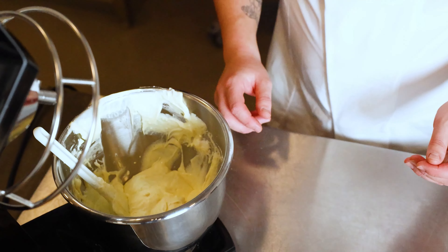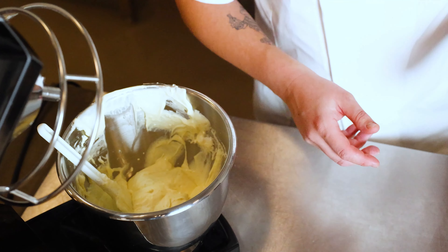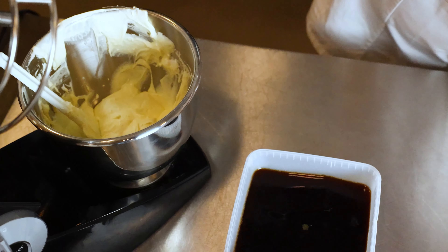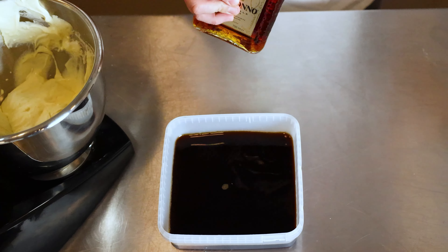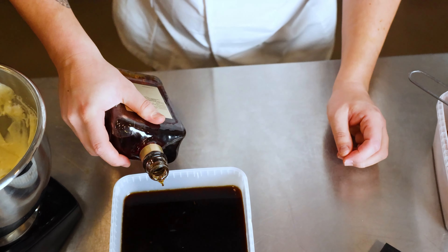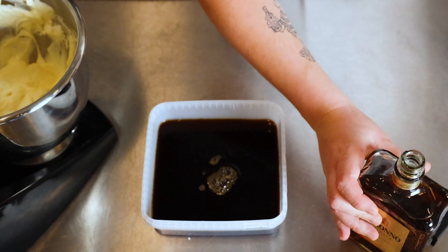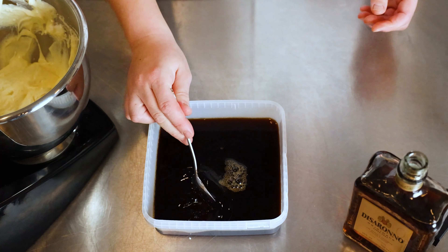And the final step is now to put it all together. But just before, we will add a little amaretto to the espresso. And just a little dash.